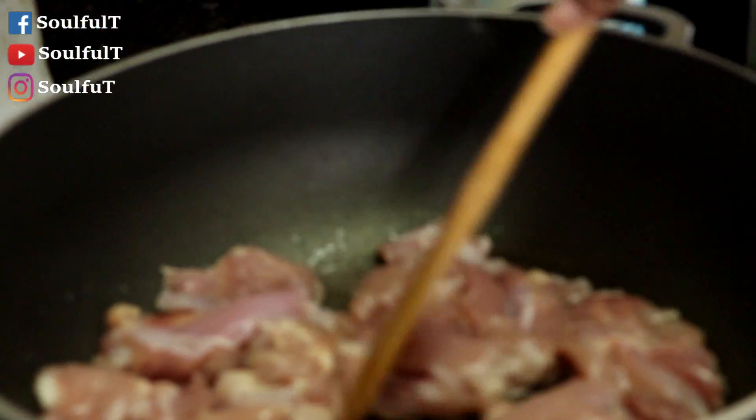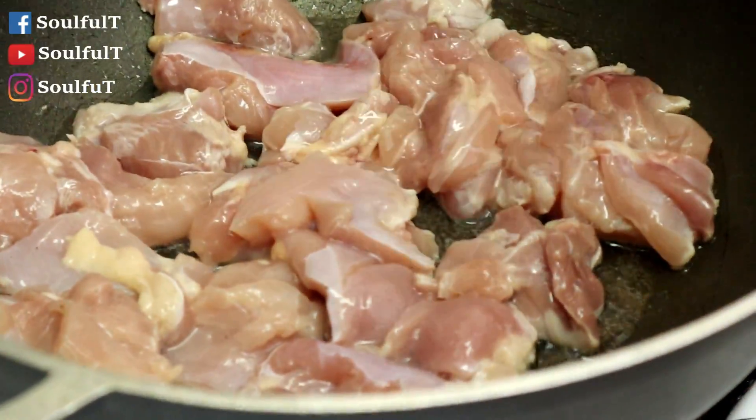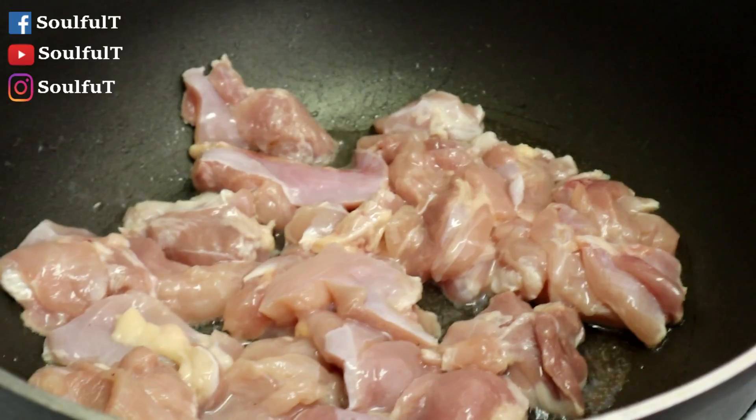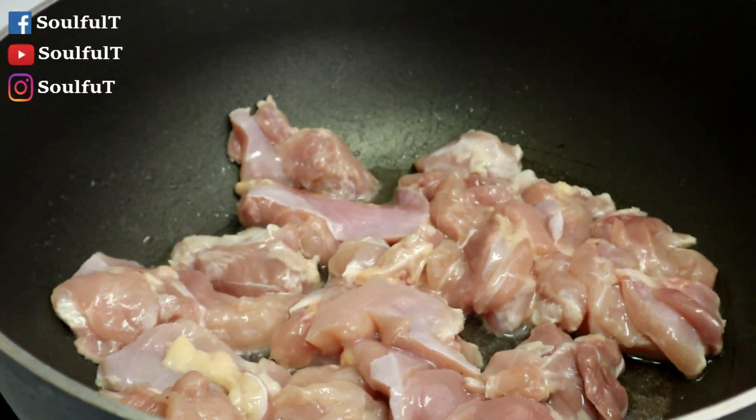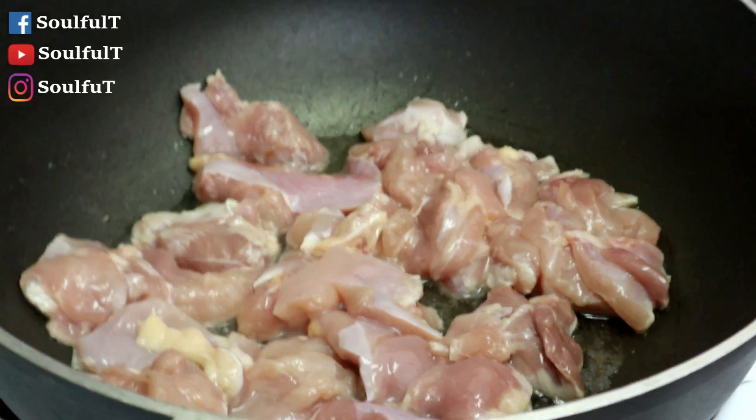It said cook until they're not pink anymore. So we're going to cook the chicken. Once the chicken is cooked, then we're going to go step by step with the white beans, the seasoning, and the water. And basically that's it — cook for 20 minutes. Can you imagine great chicken chili in less than 30 minutes? About five, six, seven minutes for the chicken to cook.